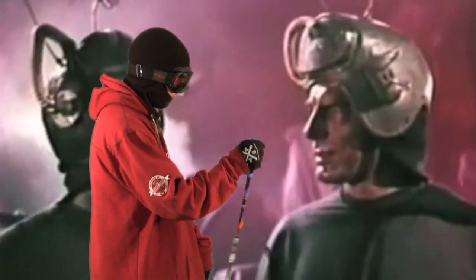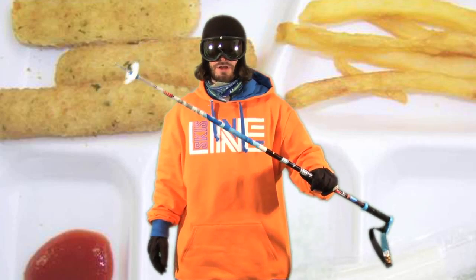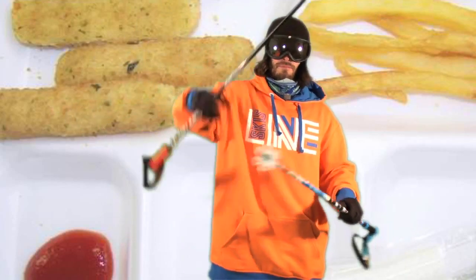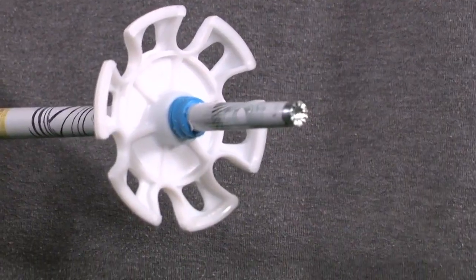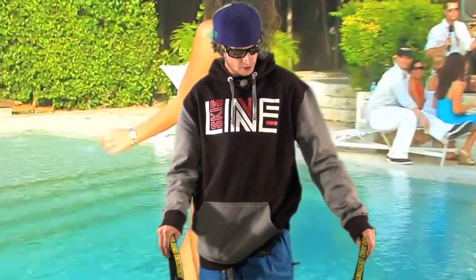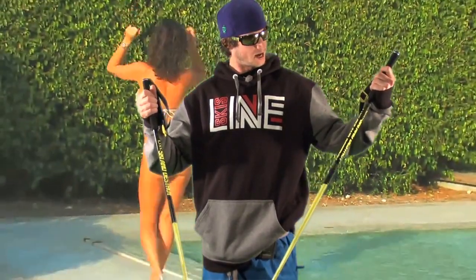Pollard's Paintbrush is a super durable 7000 aluminum pole. Pollard's Paintbrush and the Dart both come with screw-off baskets and two sizes for pow and park. You know, as a cool ski dude out on the hill, I think these are the poles to have.